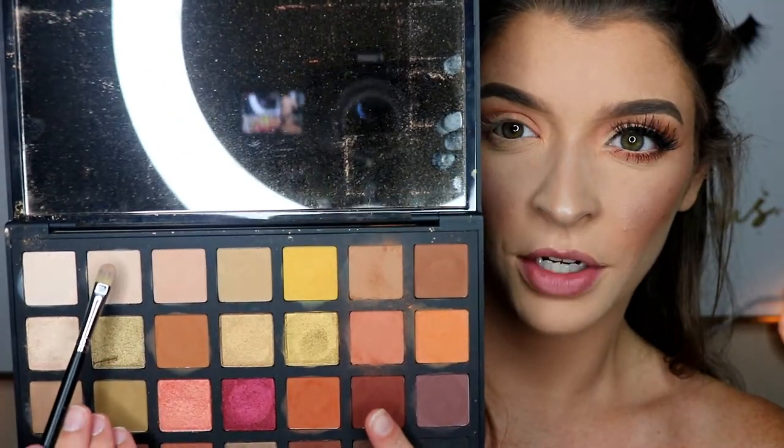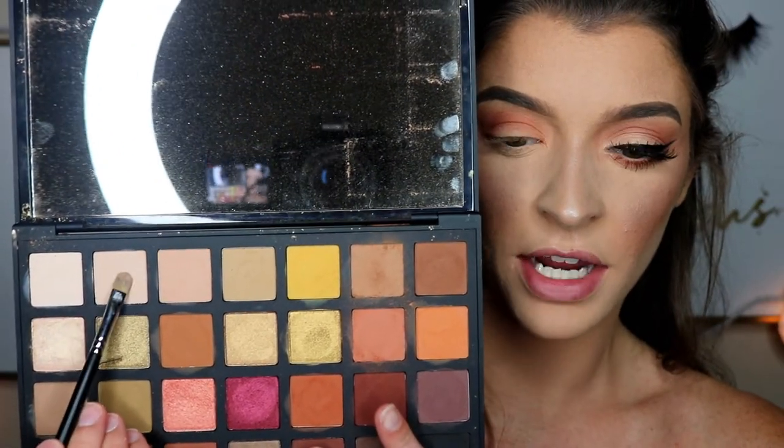Next, for all over the lid, I'm going to go in with this cream colored shadow right here. This is just a really neutral matte shade, and it's going to go on our lid just to blend the colors together.